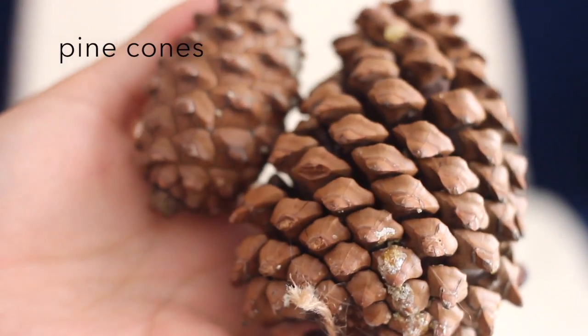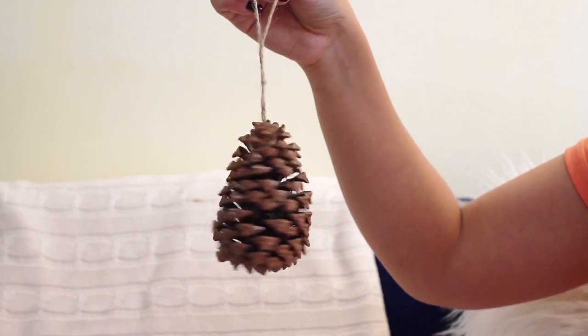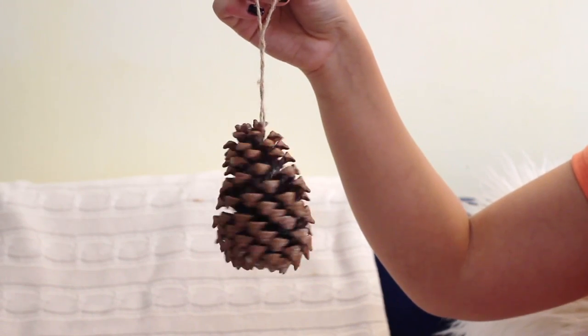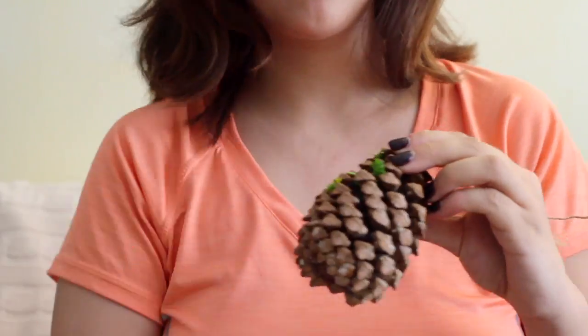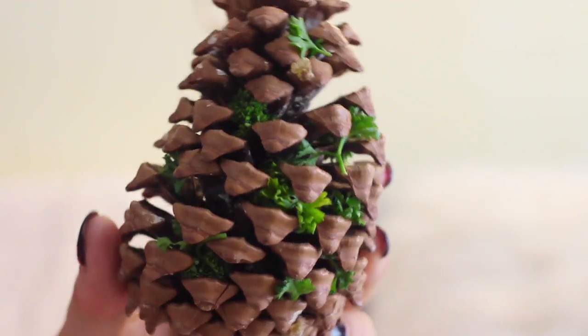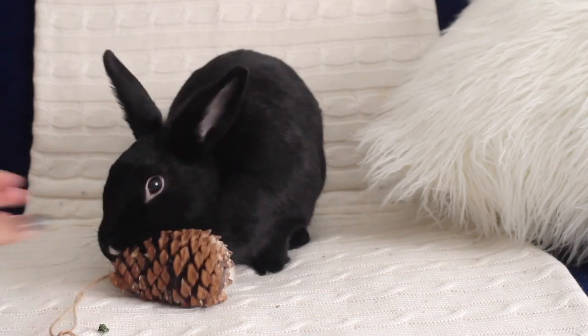First one are pine cones. If you live in an area where there are pine trees, you can pretty much find these anywhere on the ground. Yes, they are completely safe for your bunny and such a fun chew toy. You can stuff them with parsley or even sprinkle some cilantro flakes on there just to stimulate your bunny even more.